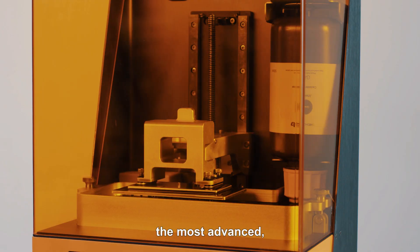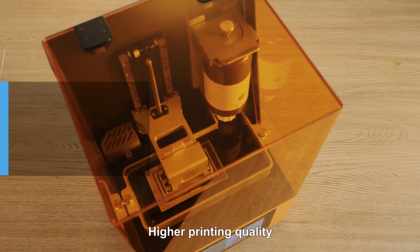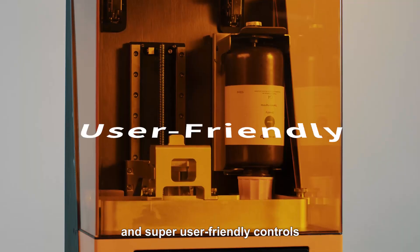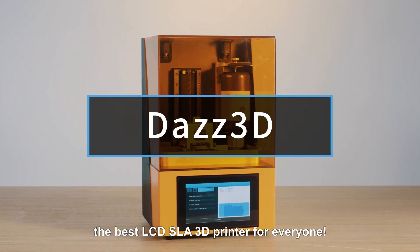Introducing DAS3D, the most advanced yet affordable 2K LCD SLA 3D printer. Higher printing quality, faster printing speed, and super user-friendly controls. DAS3D was designed to be the best LCD SLA 3D printer for everyone.